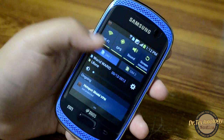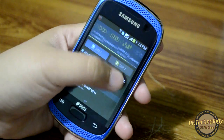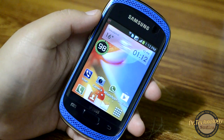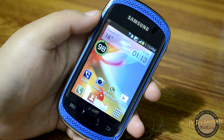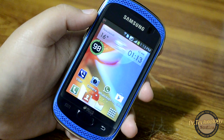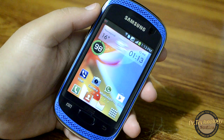You can see the drop-down menu which is very refined and we have all the quick launch settings. There are some significant differences between Gingerbread and Ice Cream Sandwich and you do feel it once you are coming from Gingerbread.